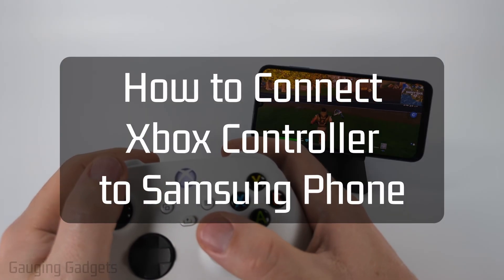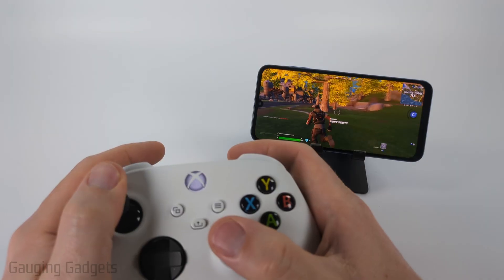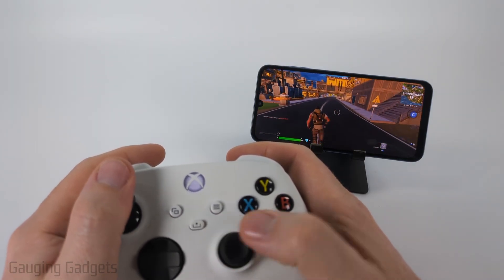How to connect an Xbox controller to a Samsung phone. In this video, I'm going to show you how to use Bluetooth to pair your Xbox controller to your Samsung phone so you can use your Xbox controller to play games like Fortnite, PUBG, things like that.